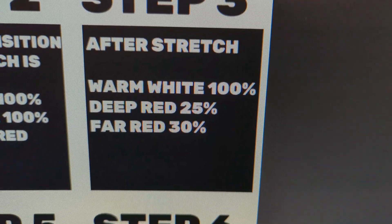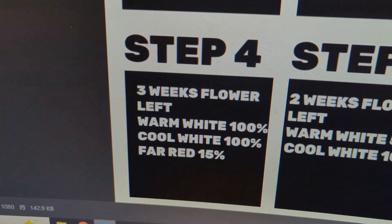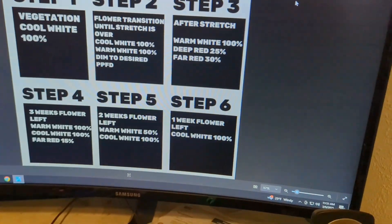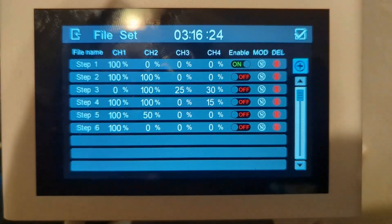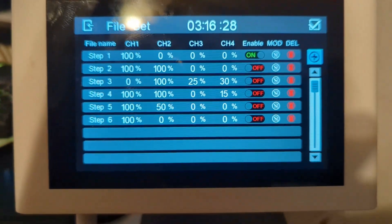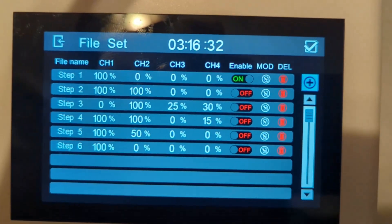Warm white at 100% on Step Three, 25 for deep red, 30 for far red. We're going to do this all the way through — I'll get them all programmed in. There we go. That's the settings for all six steps of the Transcend schedule, now programmed in. Right now you can see it's toggled at the first one, so that would be as if my plants were in Step One.